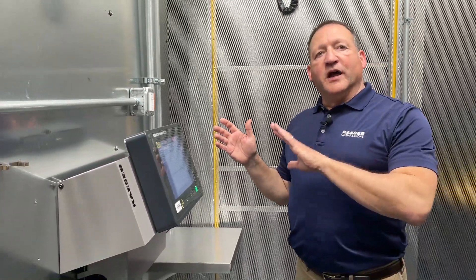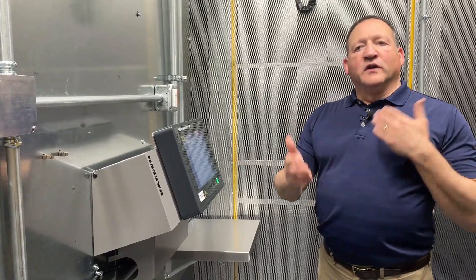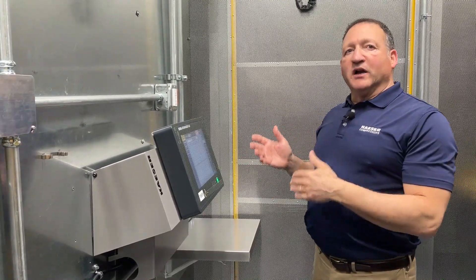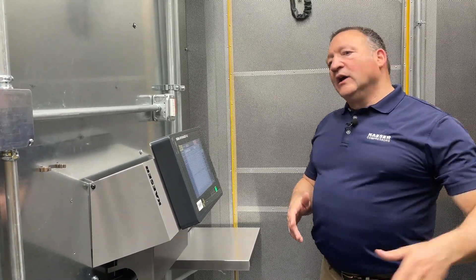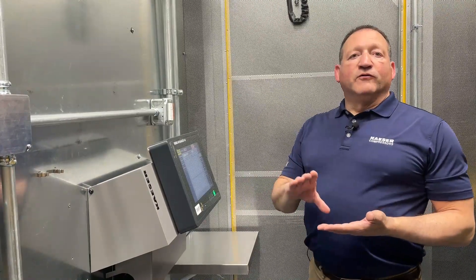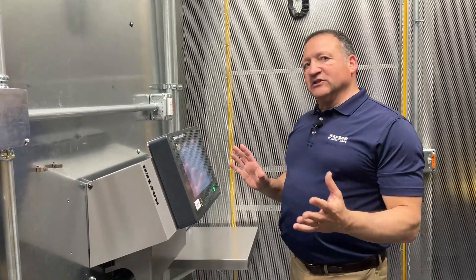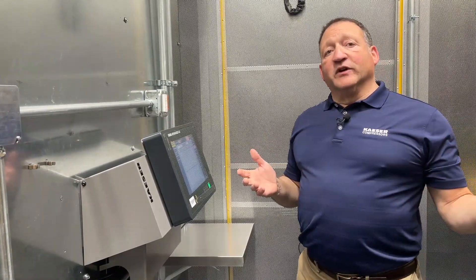The Sigma Air Manager 4.0 is the brain that not only runs all the compressors and optimizes them for the application — minimizing starts and maximizing energy efficiency — but also is the conduit through which we remotely monitor this whole thing from Fredericksburg. This system is going out to Ohio, but we will remotely monitor it all the time so that we know when to dispatch service, whether it's for troubleshooting or for routine maintenance. The Sigma Air Manager is a great tool for monitoring any compressor system, and we use it on every Sigma Air utility.